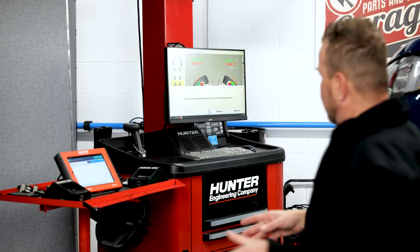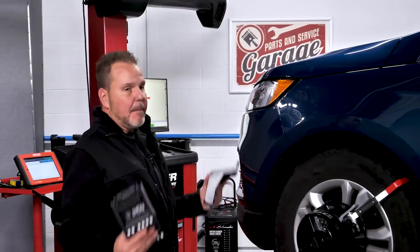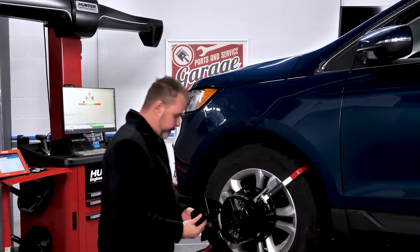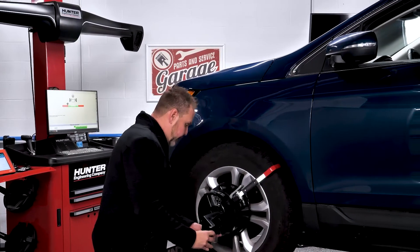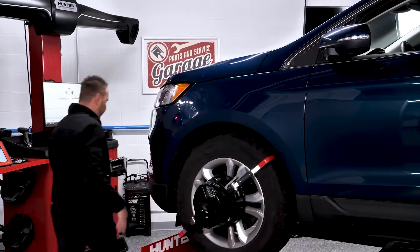This is when you're going to get the option to take it on an alignment path or blueprinting. We're going to go ahead and go through the blueprinting process so you can see that. The screen is going to ask us to mount our extenders, and you're going to see why — because I need a much more comprehensive view of the front end, and these allow us to do that. If you don't have these, contact your Hunter rep and they'll bring those out for you.